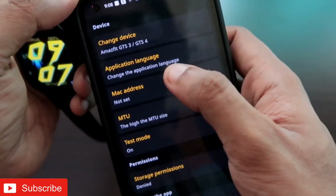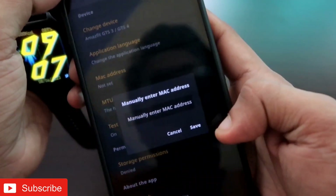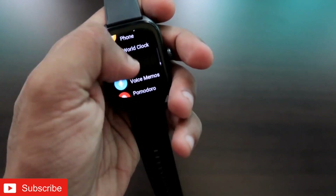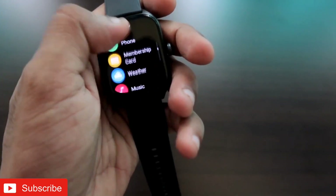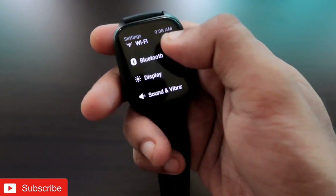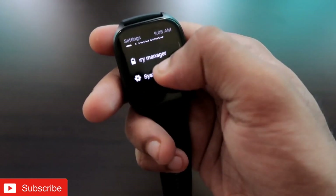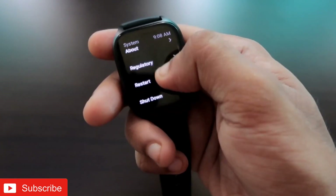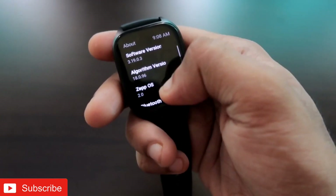Once you have clicked Apply, go back to Settings. Under the MAC address field, you need to enter the MAC address. To get the MAC address, go to the watch settings — once you are in the settings you will see multiple options, and you need to go to System, where you will find the About option.